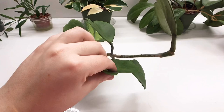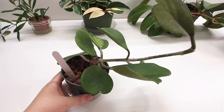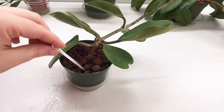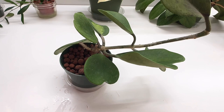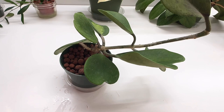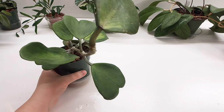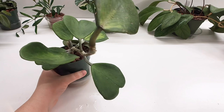One thing I'll say about keeping plants in LECA is that the hoya leaves rarely get soft. I now feel confident watering them more often so they stay hydrated without getting super soft like I used to let them get. I used to be so afraid of overwatering soil that I would underwater the plants. Now I'm not so worried about it, so the plants stay more hydrated — and I think that's translating into more consistent and faster growth.